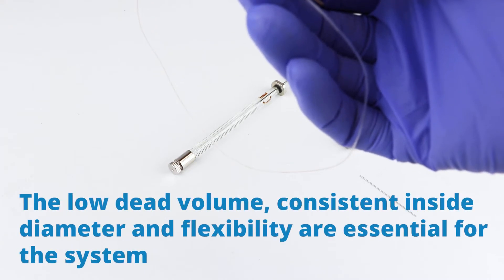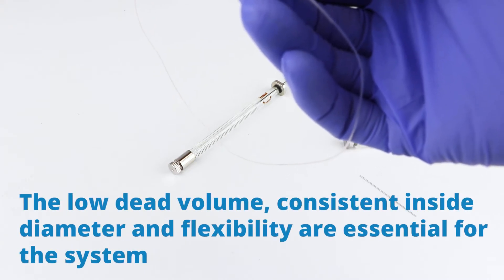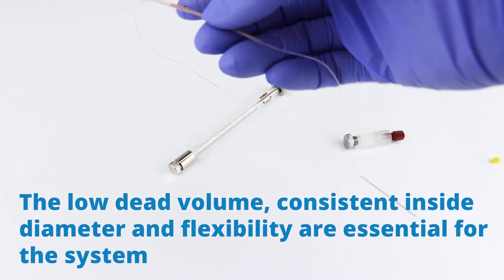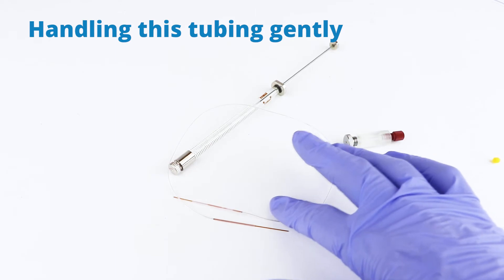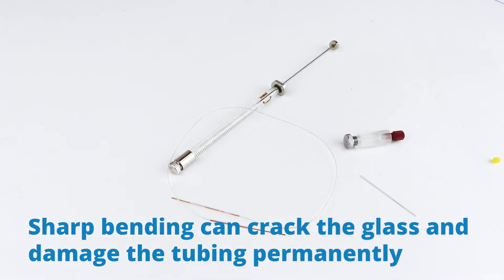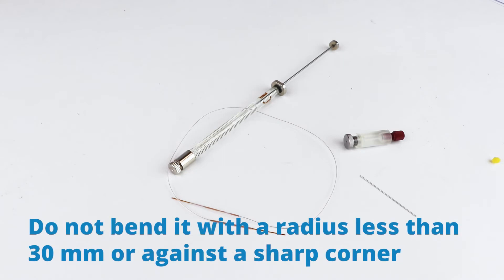The low dead volume, consistent inside diameter, and flexibility are essential for the system. Handle this tubing very gently. Sharp bends can crack the glass and damage the tubing permanently. Do not bend it with a radius less than 30 millimeters or against any sharp corners.